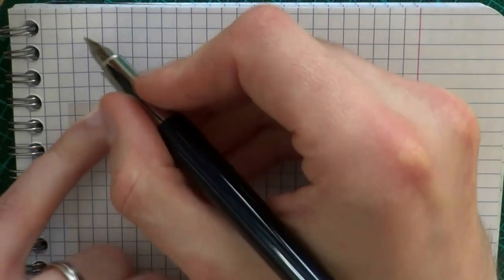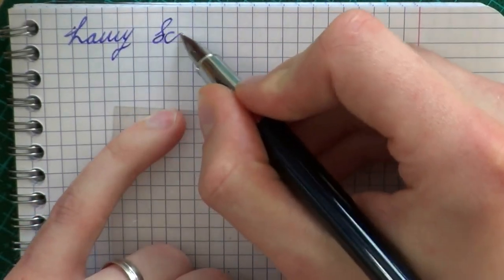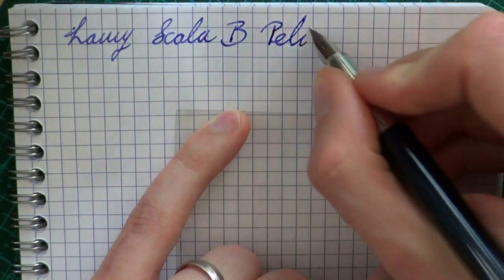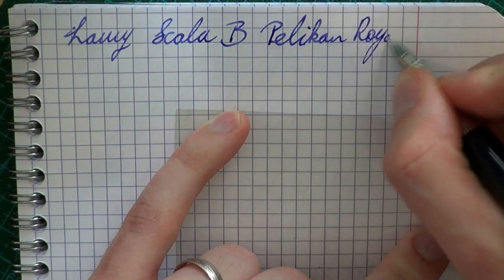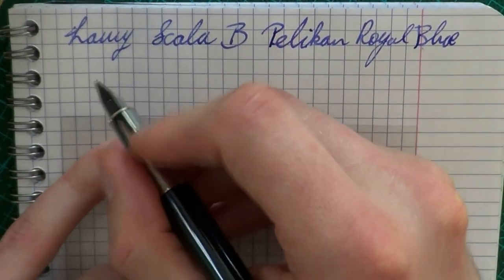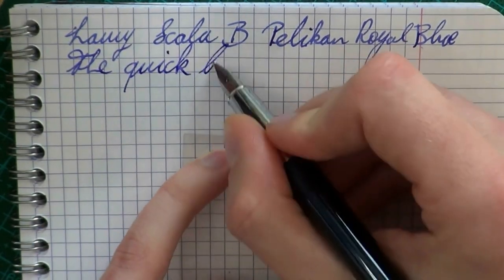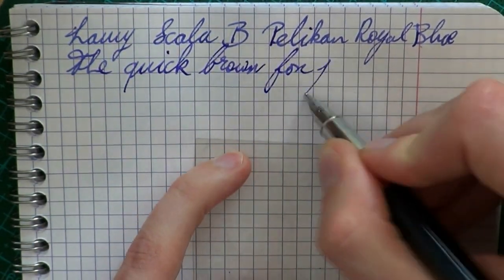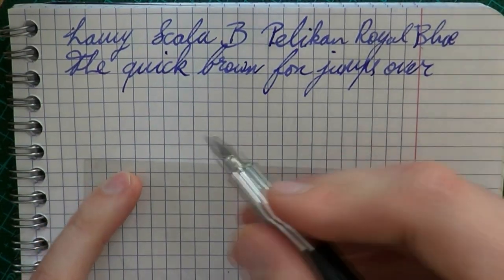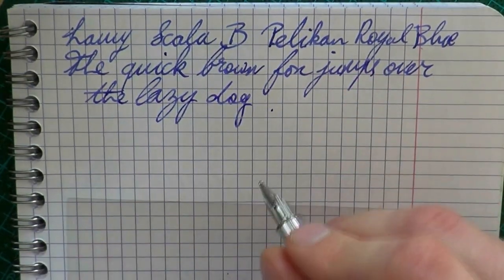Let's do some writing. Here we have the Lamy Scala — the nib is broad and the ink is Pelikan Royal Blue, Königsblau. That gap was not a skip; that was just me not exerting enough pressure on the pen. As I said, I do not find this the smoothest broad I've used. The nib on my Safari, which is the same nib model, is much smoother. So if this sounds feedbacky, it is a little bit.